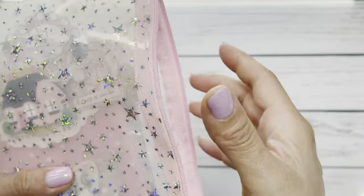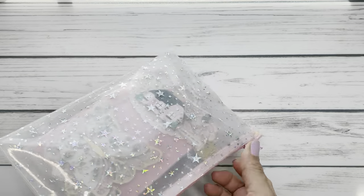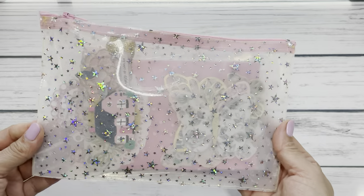Let me just stick this back in and we're good to go. She could reuse this pouch for a future project. Next up is an altered project.